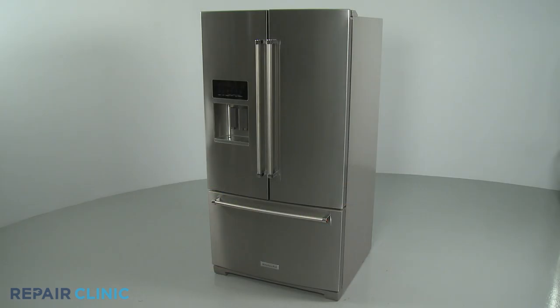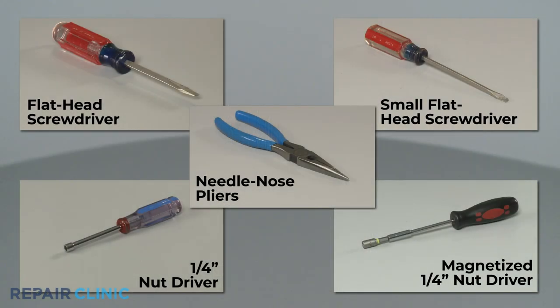To replace the evaporator fan motor grommet in this KitchenAid refrigerator, you will need a flathead screwdriver, a small flathead screwdriver, a quarter-inch nut driver, a magnetized quarter-inch nut driver, and needle-nose pliers.